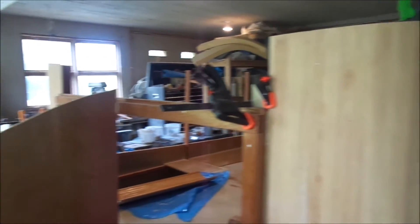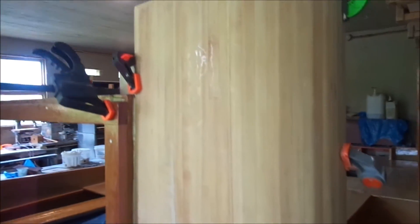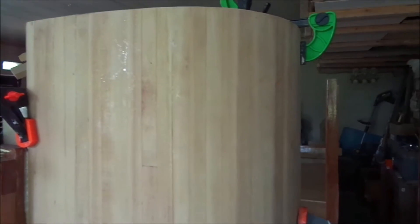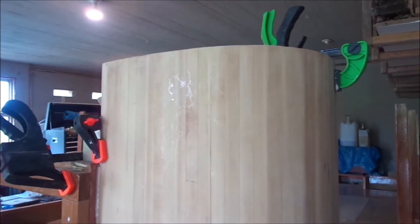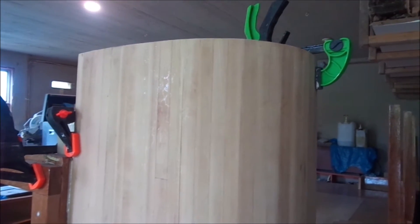I now have the two front corners installed — just have to remove the clamps from this one — and they came out pretty good. They have six ounces of glass over the wood strips. I still need to install the two rear corners, but I can't do that yet until I build some more of the framing at the back.